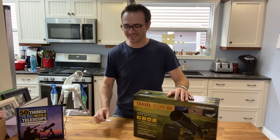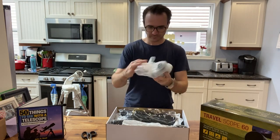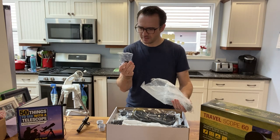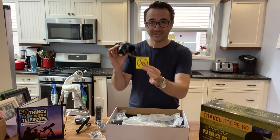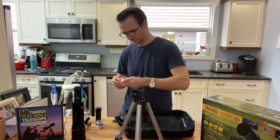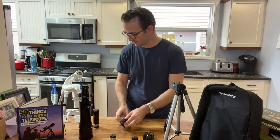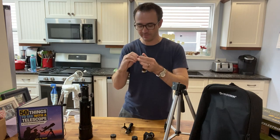Got my trusty Cutco scissors in case I need them. Inside we have a manual, 8mm eyepiece, 20mm eyepiece, what looks like a moon filter, a 45-degree diagonal, and a 3x Barlow. Just a reminder: do not use this telescope to look at the sun. I also noticed that the finder scope is missing one of the adjustment screws, so I'm going to borrow that from the Barlow because we don't use a Barlow very much — I'll talk about that later in the video.